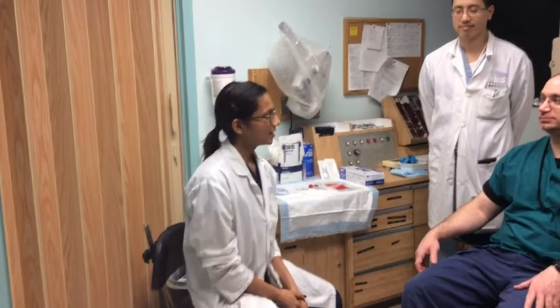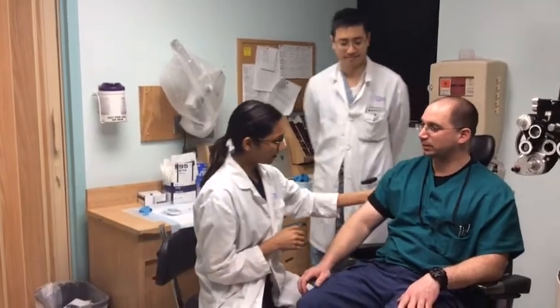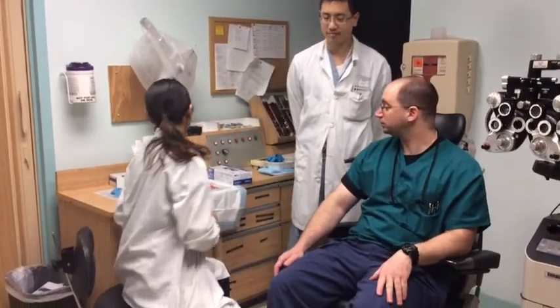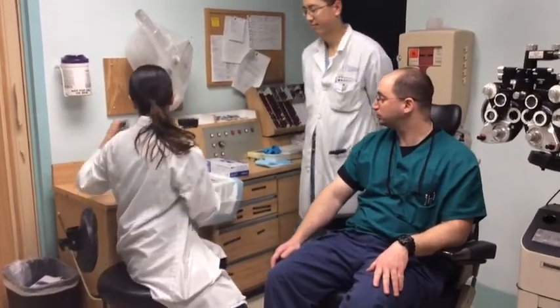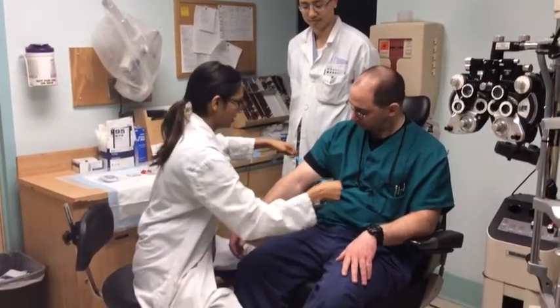We have Dr. Michael Datila, who has been brave enough to volunteer as our patient today, and Dr. Frank Sag, who is also going to be assisting us. So first things first, we've got our arm prepped here for the blood draw — the clothes are out of the way. We're going to go ahead and put on a tourniquet, nice and tight.